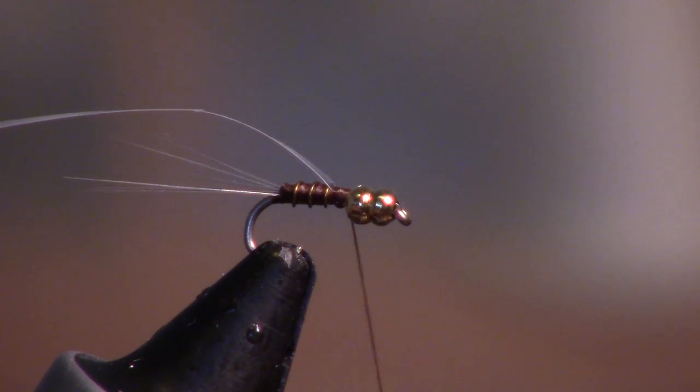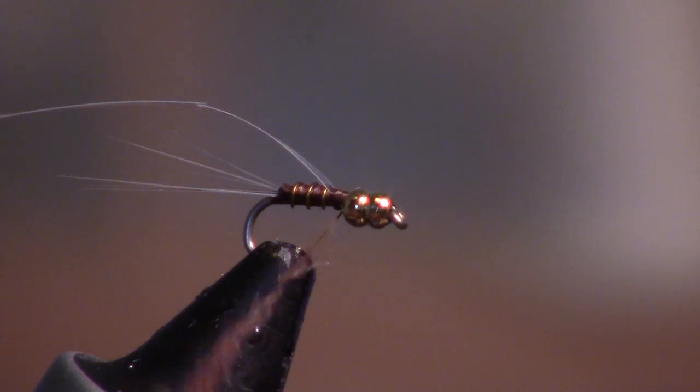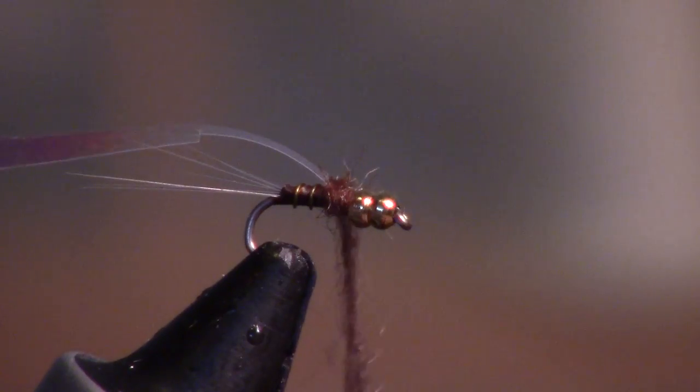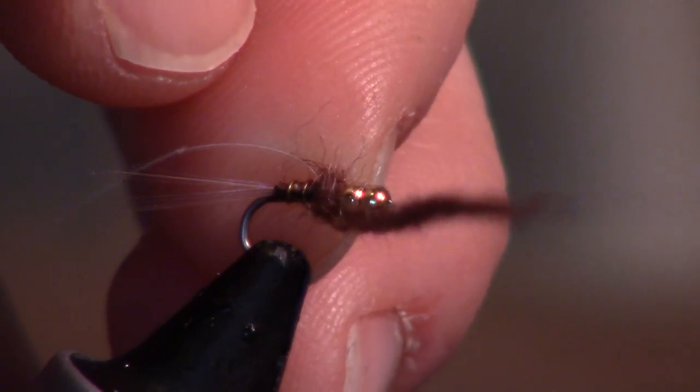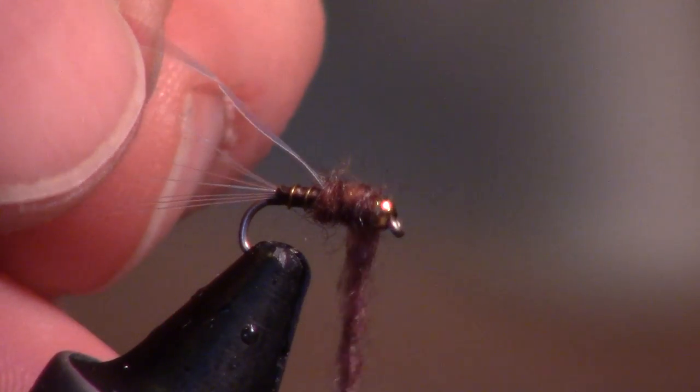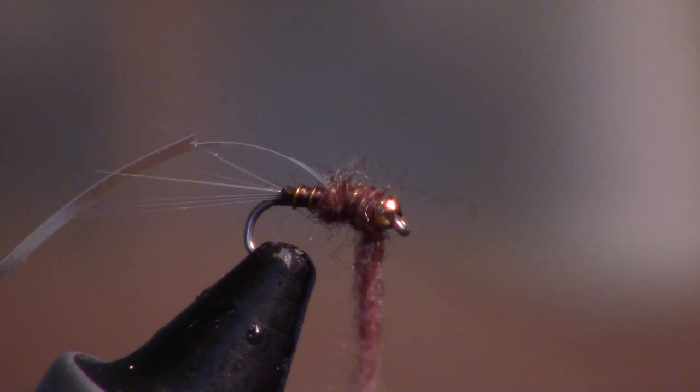We're going to get some dry fly dubbing in a brown color because I want this to be dark. We don't need a lot — just a very small amount. Build up the thorax there, then go under and split those beads. That's why we need them to be separated a bit. I think that's too much — I'm going to pull off a little bit.